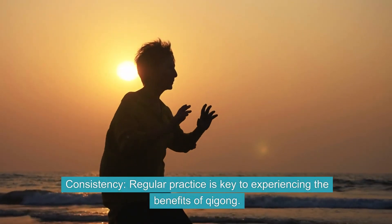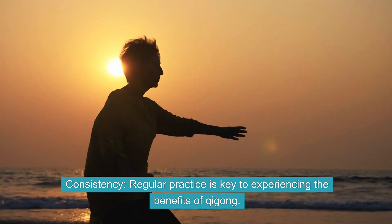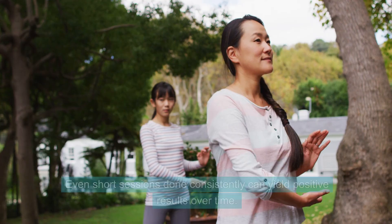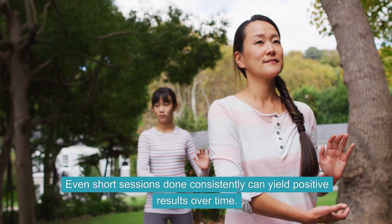Consistency. Regular practice is key to experiencing the benefits of Qi Gong. Even short sessions done consistently can yield positive results over time.